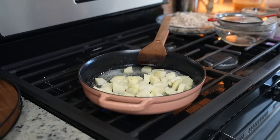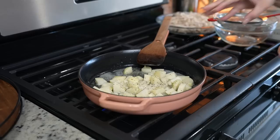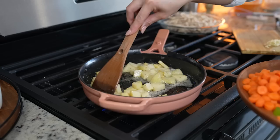Once the butter melts, we're going to add two medium-sized potatoes, cut them into bite-sized pieces, and we're just going to season our potatoes with salt and black pepper. Now we're just going to allow them to cook for about five to seven minutes.